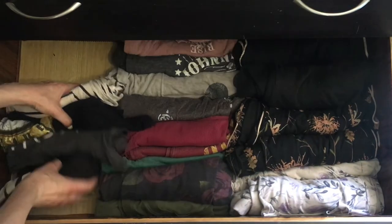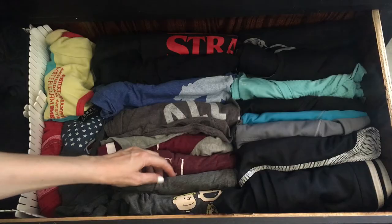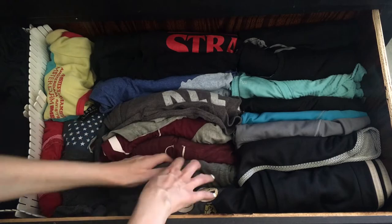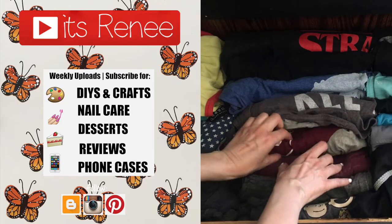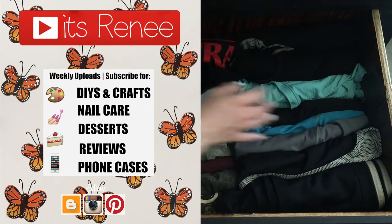I was going to do this anyway and thought I'd share because I find it really helpful, easy, fast, and handy — especially when you're in a hurry and don't have a lot of space. Hopefully you like it too! Give this video a thumbs up, check out more tips on my channel, subscribe for more. Thank you so much for watching — talk to you later, take care, bye!